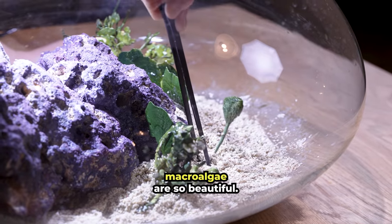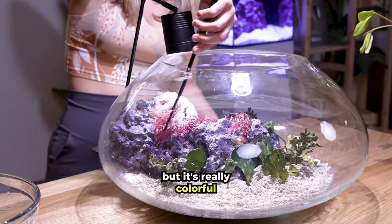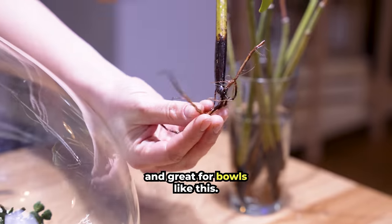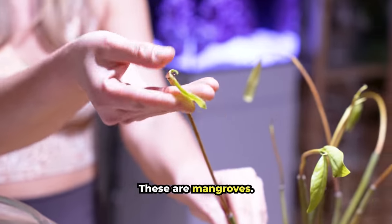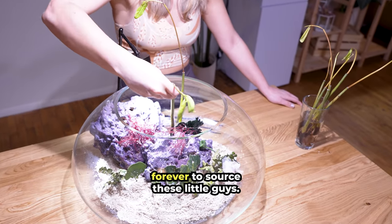These pieces of macroalgae are so beautiful. This is really just fancy, expensive seaweed, but it's really colorful and great for bowls like this. These are mangroves — they're rare to find in local fish shops, and it took me forever to source these little guys.